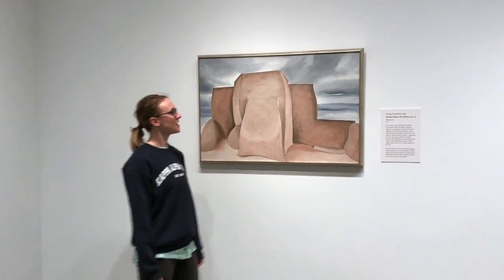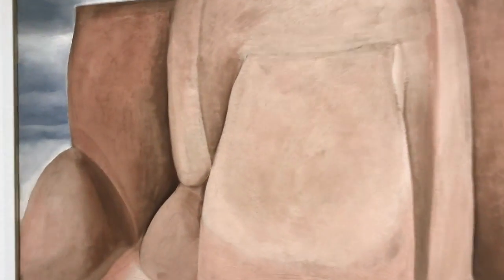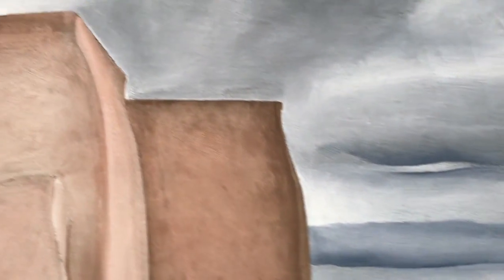If you get closer you're able to see that she uses very hard lines on the top part of her pieces but then softer lines towards the center to create really light shadows and then deep shadows as well. So there's a lot of variety in the color even though it's a pretty limited color palette.